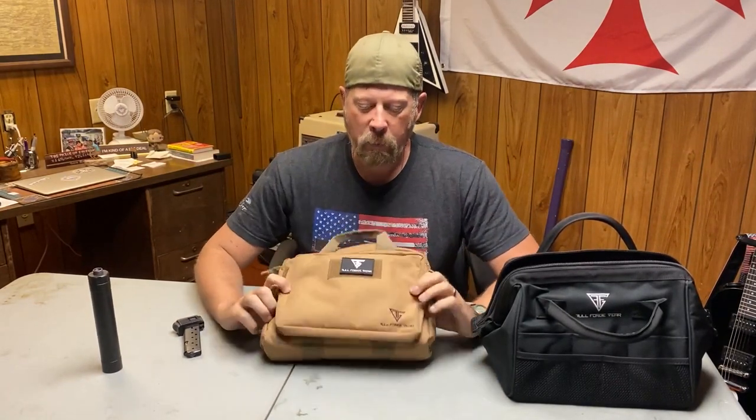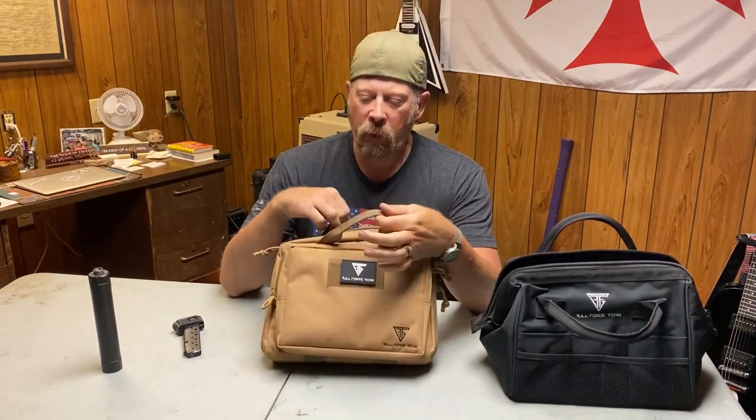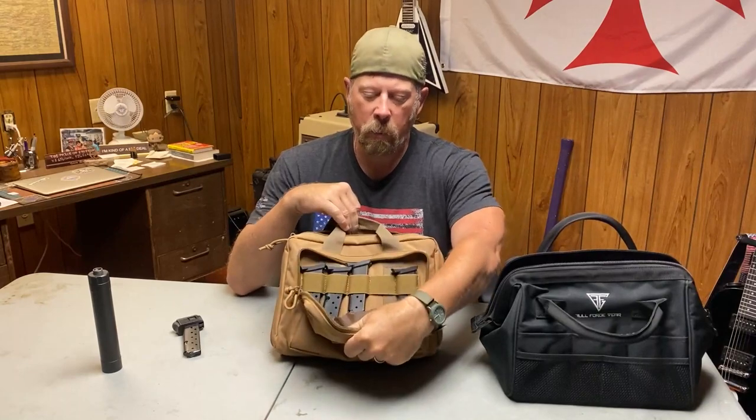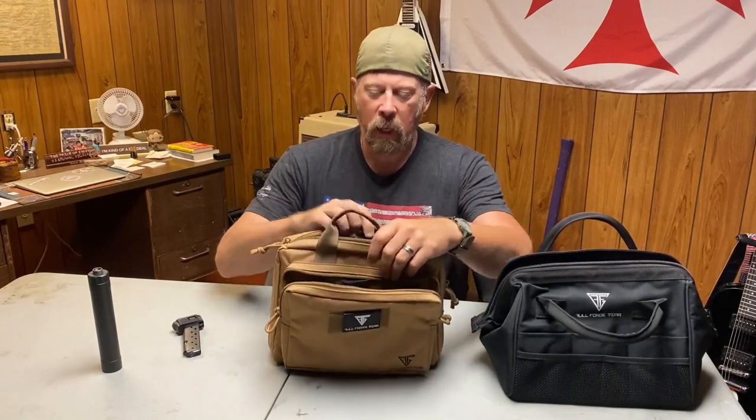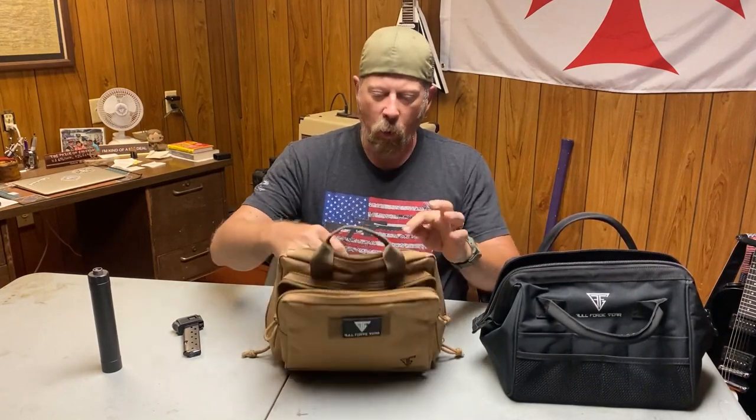What do I have in this bag? This is a Full Forge Gear double pistol bag. It's really nice. It's got an accessory pocket for magazines, and on the inside it has two padded compartments for pistols.